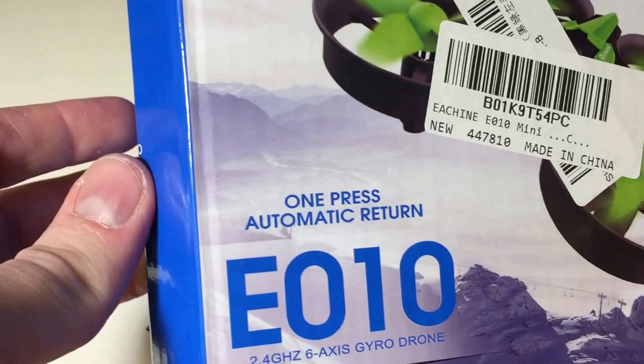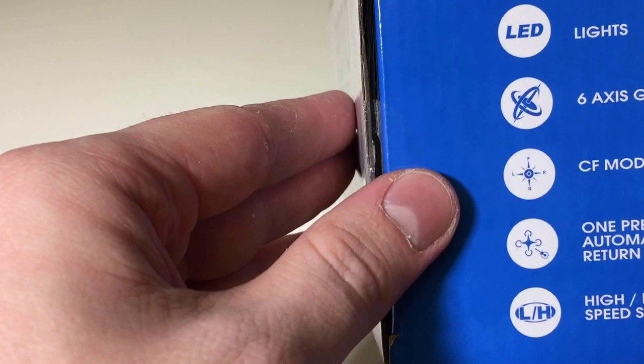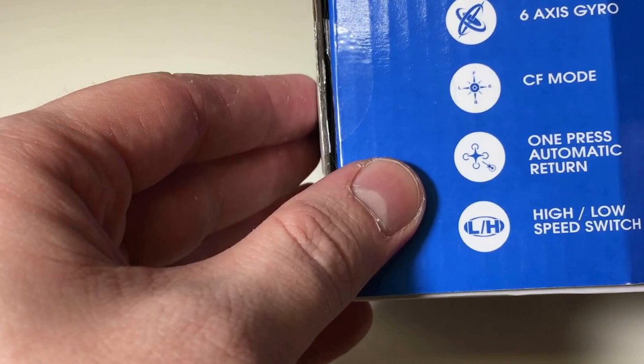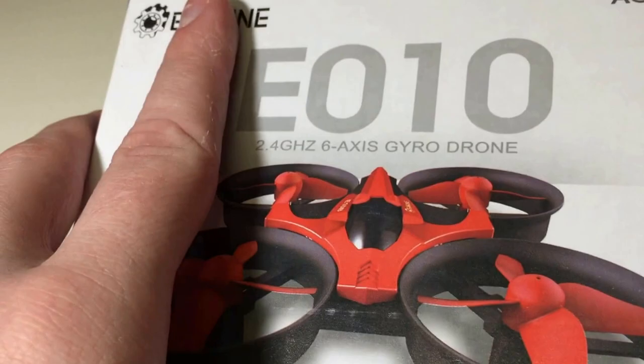It comes in two colors, red and green - I opted for the green version. It runs on 2.4 gigahertz wireless, does flips, has blue and red lights, and a six-axis gyro. They call it CF mode or carefree mode for headless mode, and there's a one-press automatic return - it doesn't have GPS so it uses headless mode to try to come back to where it took off from. There are also high and low speeds for beginner and intermediate flying.